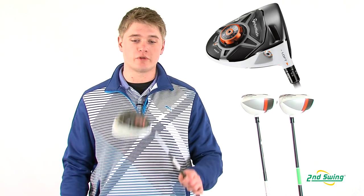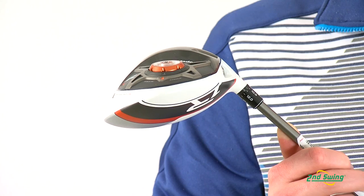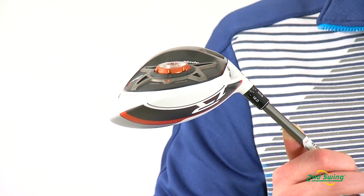TaylorMade has been known for all their adjustability. On the R1 driver they have the loft sleeve adjustment which will help you change the loft from 8 to 12 degrees.